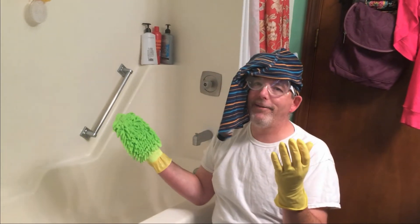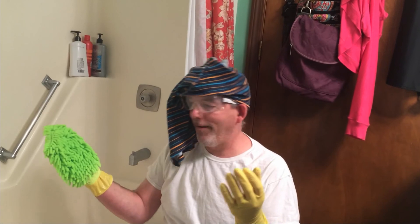This is your anniversary present — I'm cleaning the tub. The wife's looking at me like I'm crazy and I need some explaining to do. I better let you go. I'll see y'all later. Have a good one.